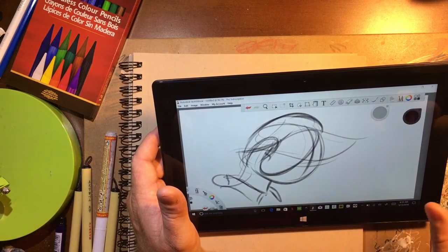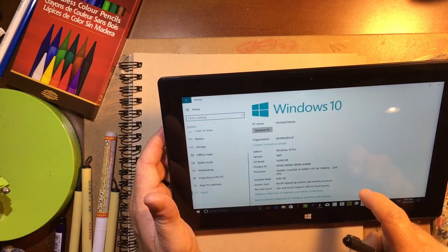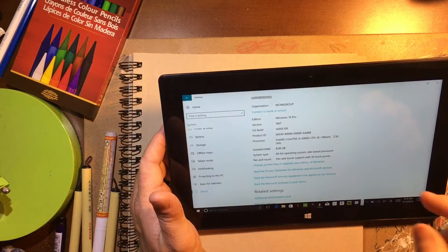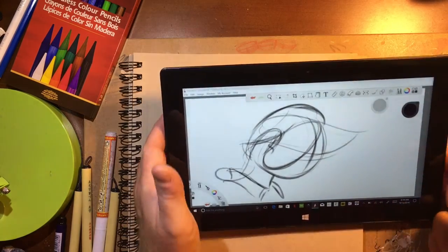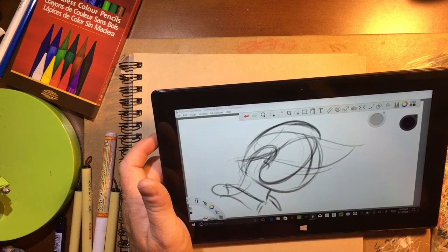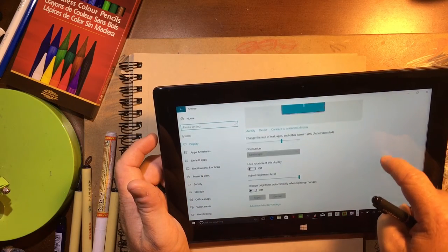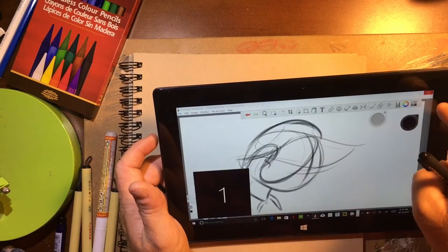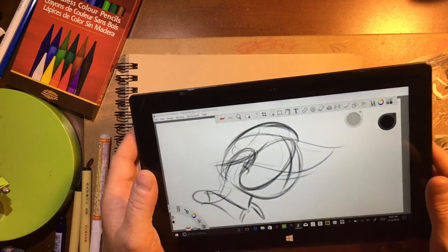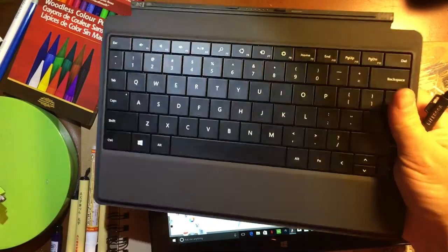I've owned six iPads in my life and haven't owned the iPad Pro because it's $900 plus another $100 for the stylus. This machine has an i5 processor with turbo boost up to 2.5 GHz — specifically a Core i5-4300 at 1.9 GHz — 8 gigs of RAM, and a 256 GB SSD. It's a 64-bit operating system with all the security features Windows provides, consistent updates, pressure sensitivity, and a beautiful, crisp, clear display.